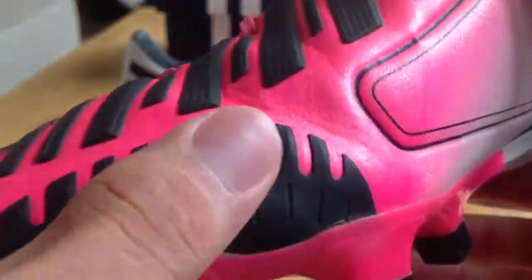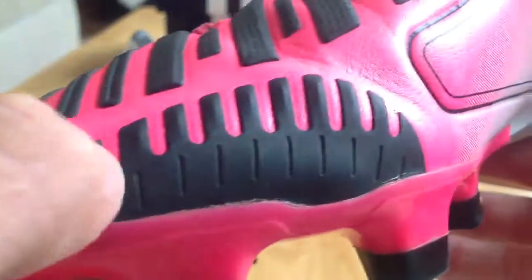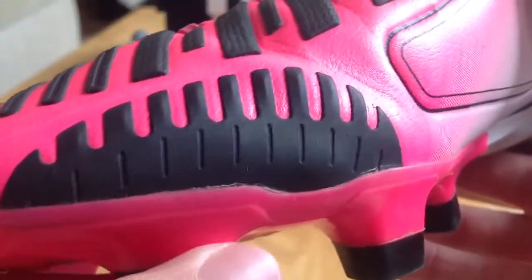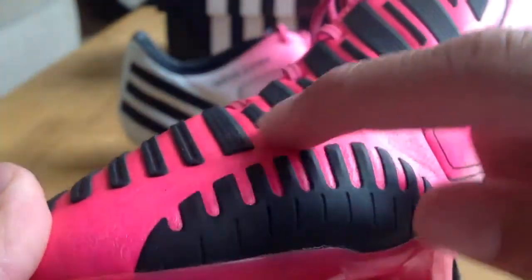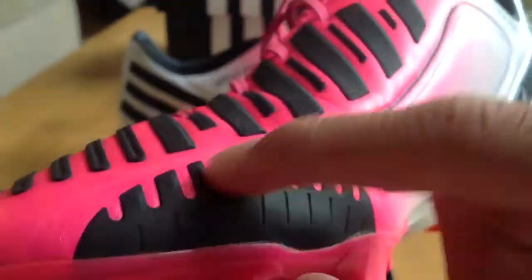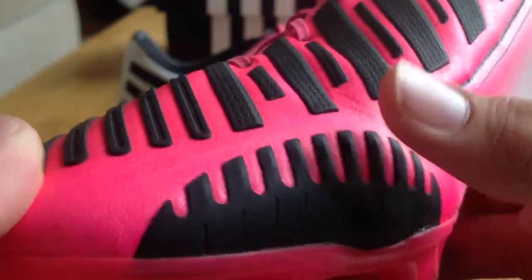The final zone — the sweet spot zone — is pretty nice. It supplies a little bit of extra stick when you're curving the ball. Adidas got this one right. It is where you hit the ball when you're trying to curve it. I like it because it kind of outlines where I need to hit to curve the ball, and it gives a little bit of extra grip on wet and plain surfaces.